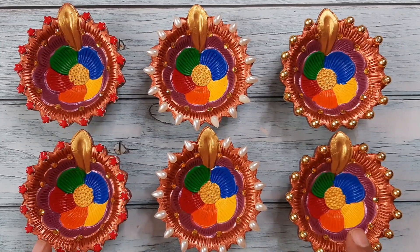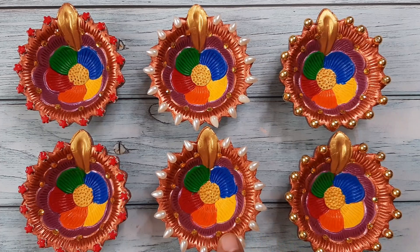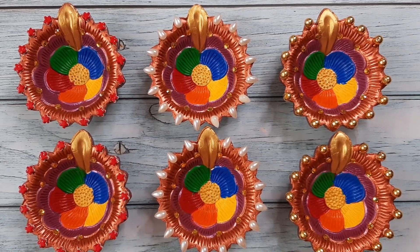I'm sure all of you love all these diyas here. Comment in this video which pair of diyas you like the most.